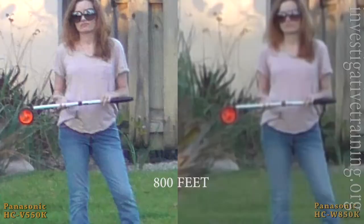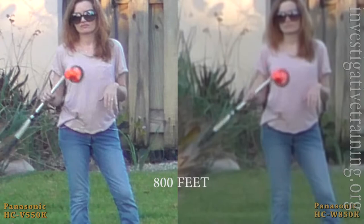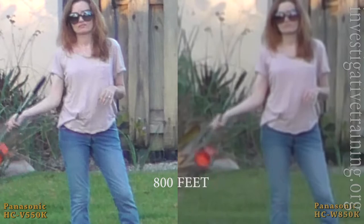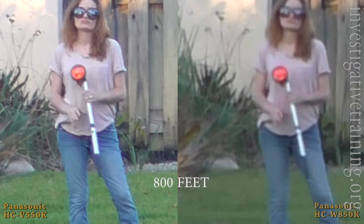This is at 800 feet, and I took both cameras well into their digital zoom. The Panasonic 550 is at 150x and the Panasonic 850 is at about 135x, to try to make them equivalent. As you can see, the Panasonic 550 is much clearer. So for distance in good sunlight, the 550 has quite an advantage.